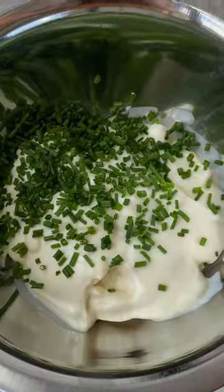In the meantime, combine yogurt, lemon juice, lemon zest, grated cucumber, chive, salt and a garlic clove and stir the dip together.